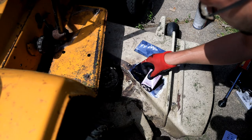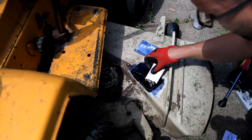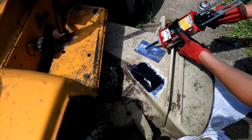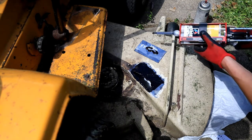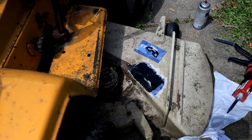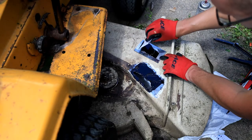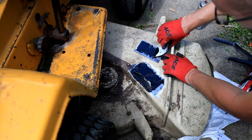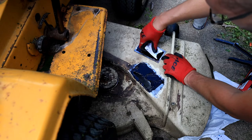Actually, before I get too carried away, I'm going to throw a piece of cardboard under the deck so I don't ruin my concrete. I'm also just going to put a super thin coat on the mating piece here. This isn't particularly structural so it's not going to be that critical, but I want to make sure it stays nice and bonded.